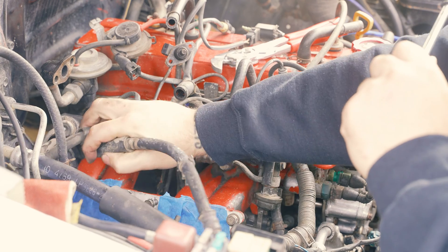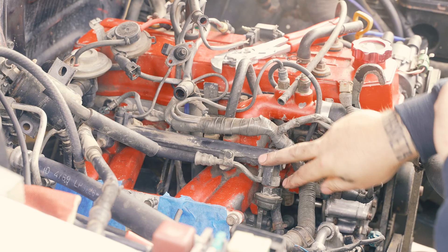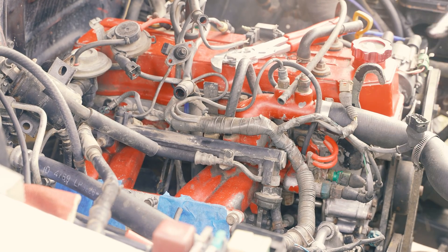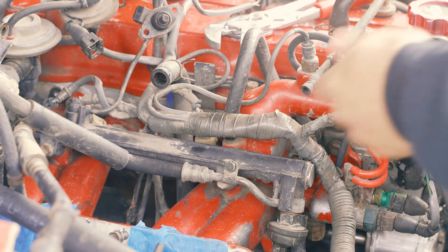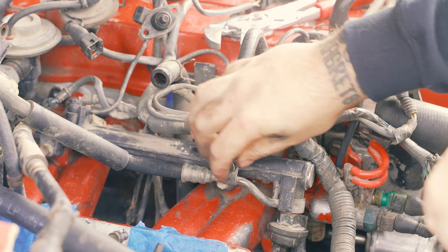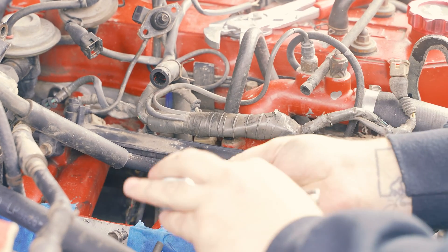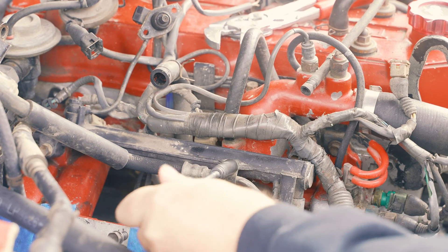My fuel filter and everything I already disconnected — it's just sitting over here. I just mocked up this banjo bolt back on so I could show you the process. You're going to take a 10 millimeter bolt — you're going to unscrew this. This is the fastener that holds the clamp that is attached to the banjo bolt here, which is your main fuel feed line. So I'm going to disconnect this.